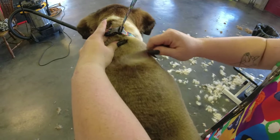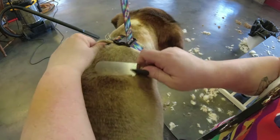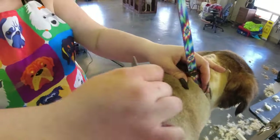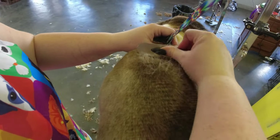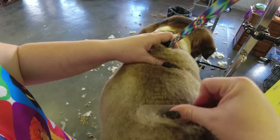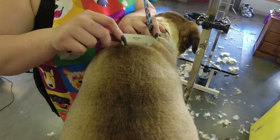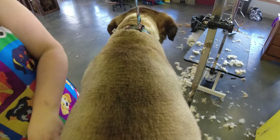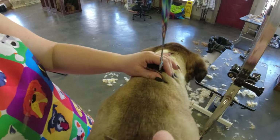You want to pull the skin forward before going at it, because these are very sharp edges — you just have to be really careful.